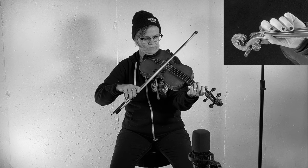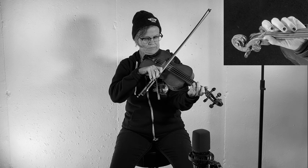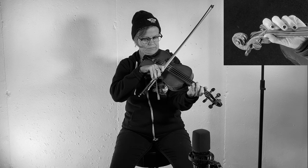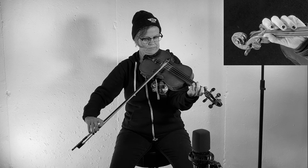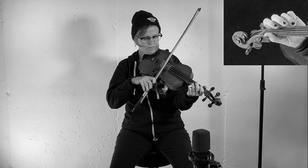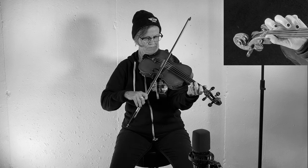And now move to the D note with the D Drone. And finally, your A note with the A Drone.